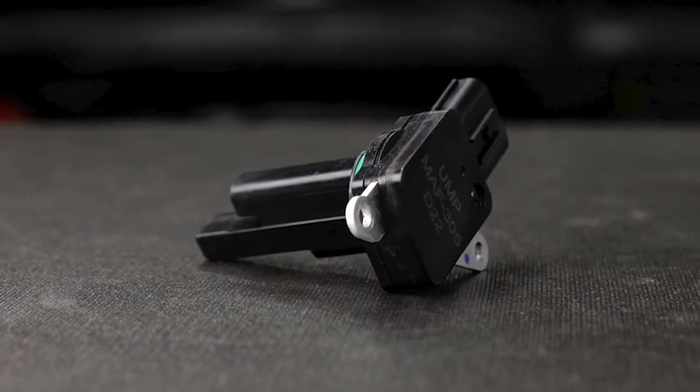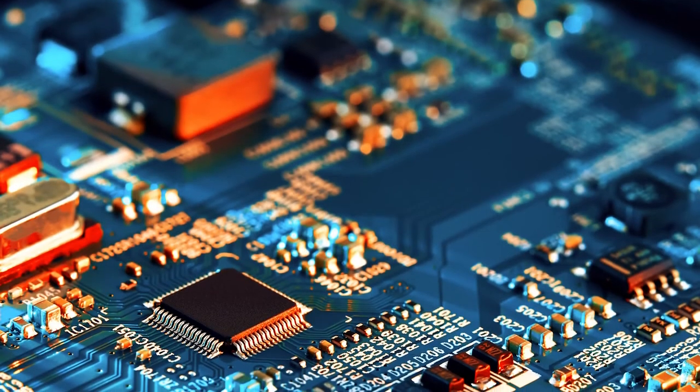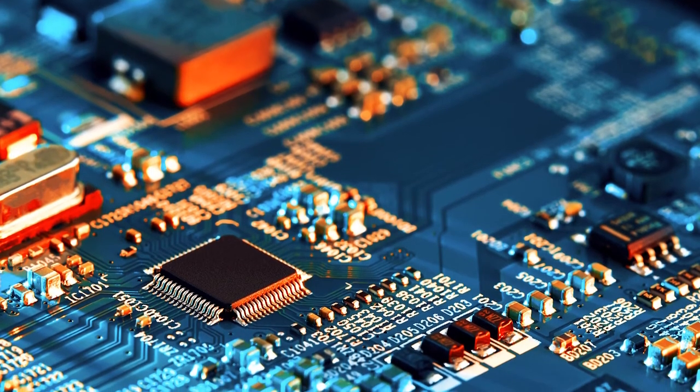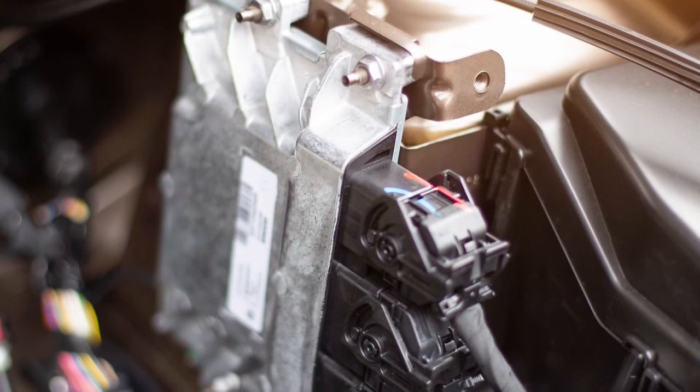At the top of the sensor is the brains of the mass airflow sensor. Inside is a custom-built circuit board that is manufactured using the OEM specifications for your vehicle. The circuit board processes the readings from the sensor and sends them to the car's engine control module.